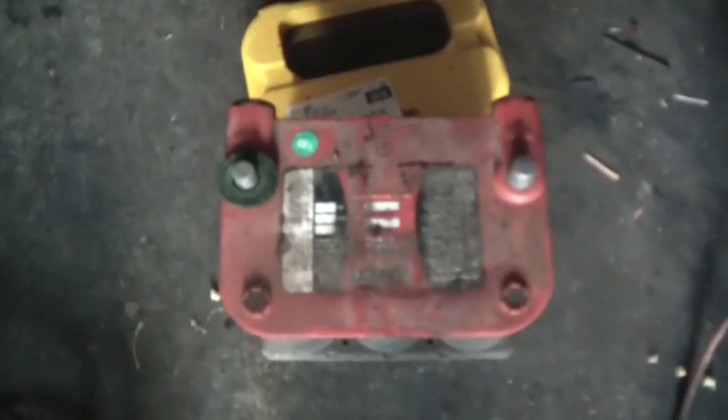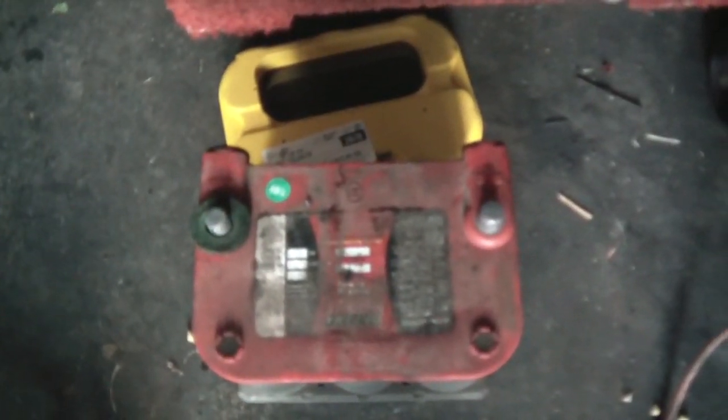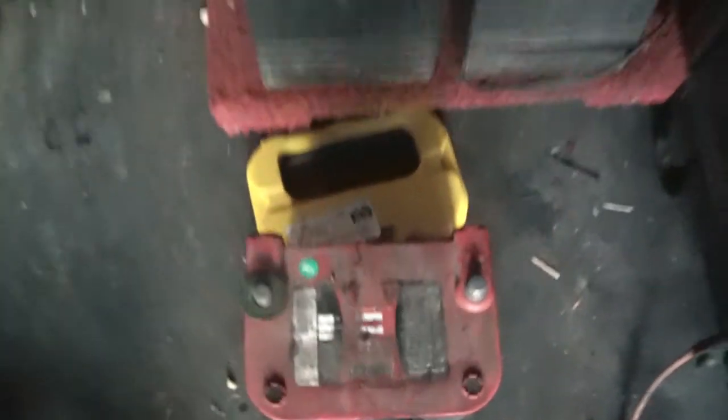I've got some pretty cool tools to test batteries, so I'll see if I can fix the old one. If not, no big deal. Thanks!